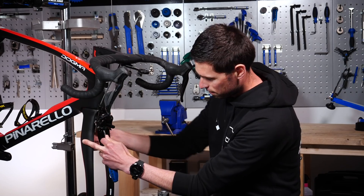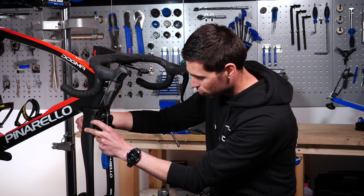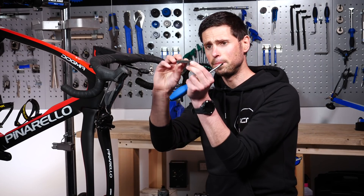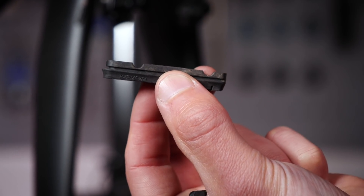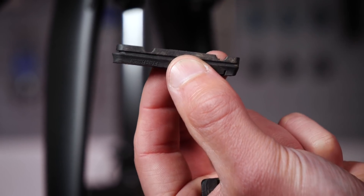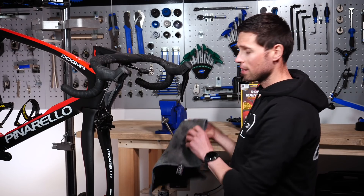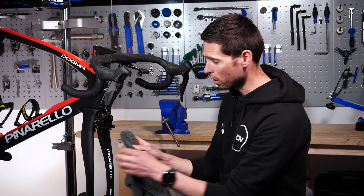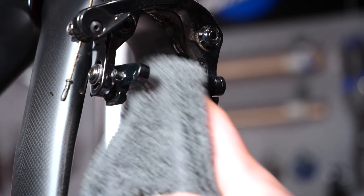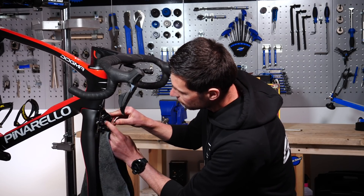With the first pad removed, it's incredibly simple to do the same for the pad on the other side — just guide that out. You can see there's a small little groove where that grub screw locates to stop the brake pad from sliding out. Now that we've got those removed, this is why we needed our old cloth — we can slide it into that gap and clean out old grit and grime that builds up over time, especially over winter when water and grit continually get in there.